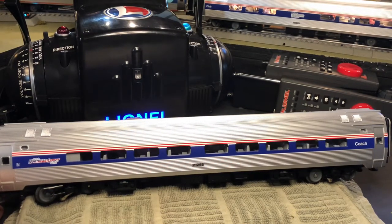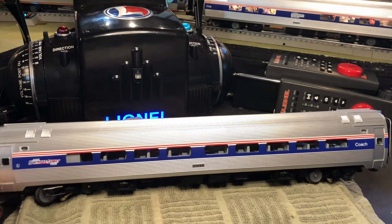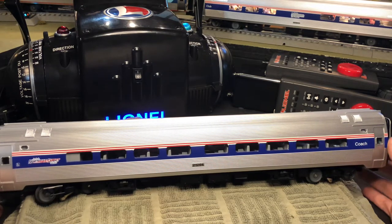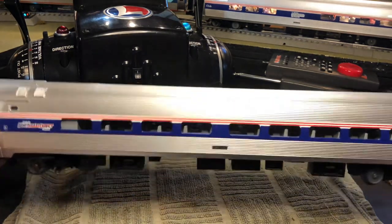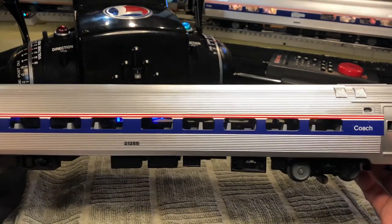Welcome to a zoomed out view of my workbench. As you can see in front of you, I have another Amfleet car waiting for an upgrade. By default, each MTH Amfleet passenger car from the older early 2000s run — whether it's the Phase 4 livery, the Mark livery, or any other fantasy livery — if you're looking in the interior, the seats are just plain gray and there are no figures in them.